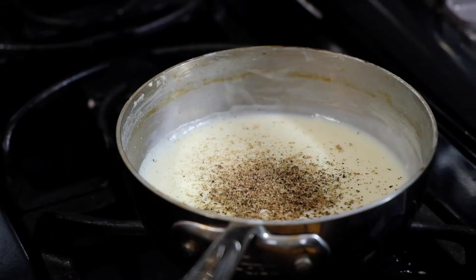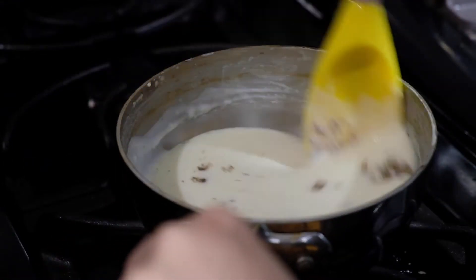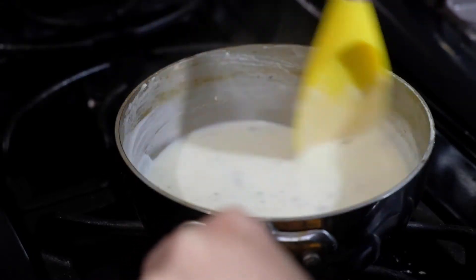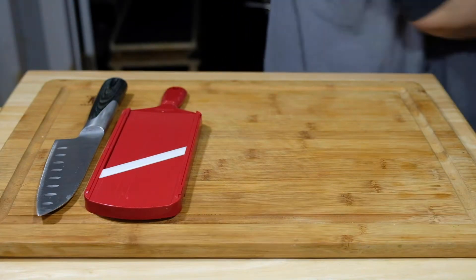Actually, an eighth of a teaspoon of freshly grated nutmeg. Stir this all together and set it aside, and try to keep it warm — put a lid on it because you don't want it to get too lumpy.